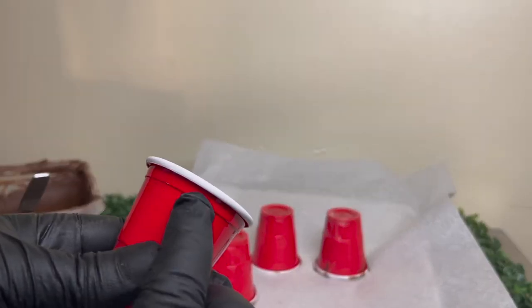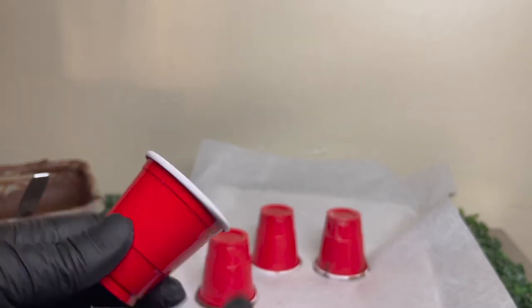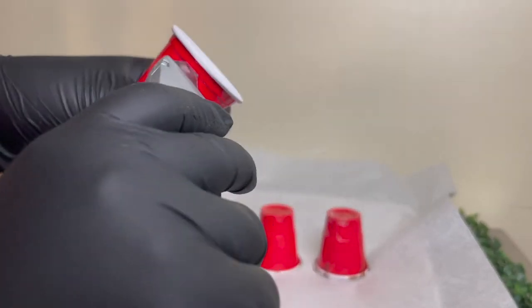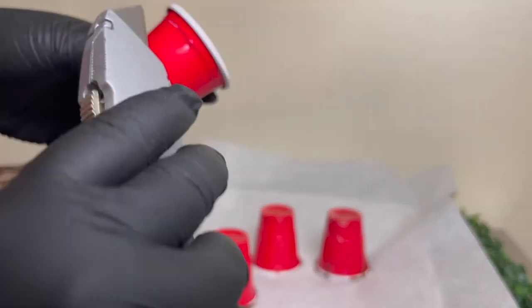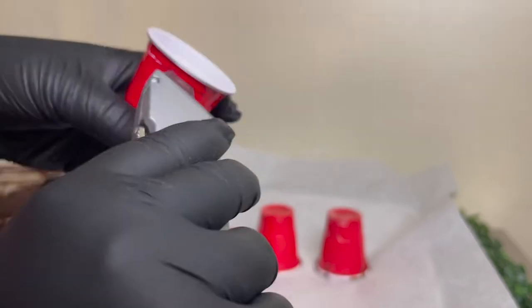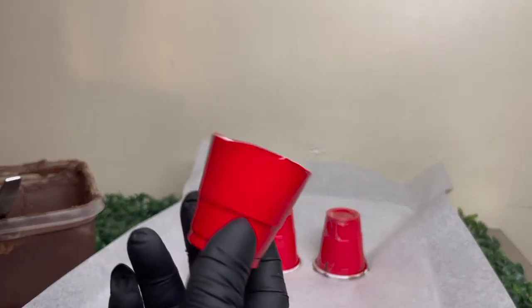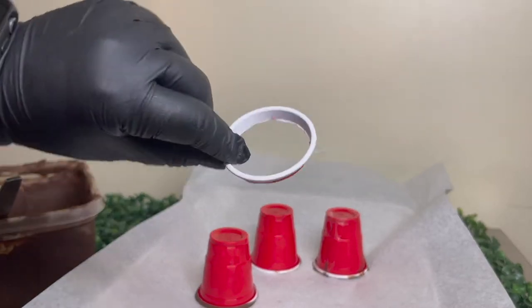Now for this part we're going to cut off the top of your cup. You can use scissors or an exacto blade, whatever works easier for you. If you're using plastic cups, let me tell you it's hard — like super hard to get it off. It took me about 10 minutes to get it off.